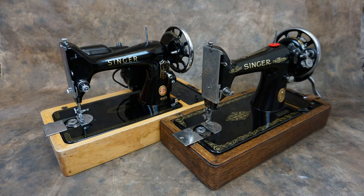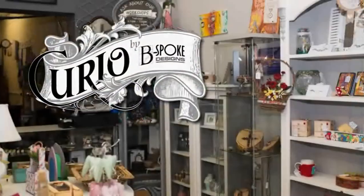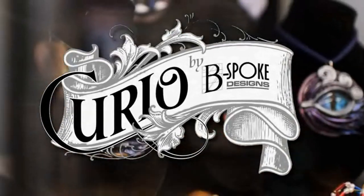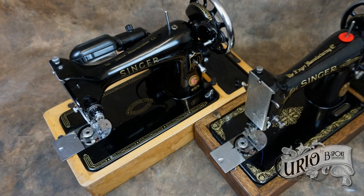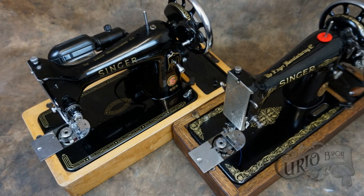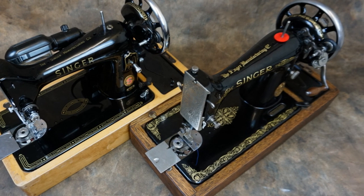Hello and welcome back. In this video we're going to take a look at some of the variations and changes made to the Singer 99 during its long production run. This list is not exhaustive, and if you know of any variations that I haven't mentioned, please let me know in the comments section below.